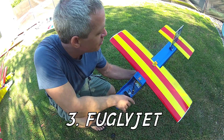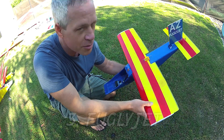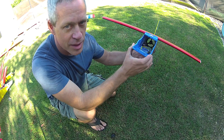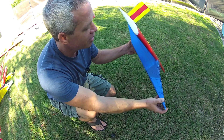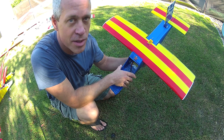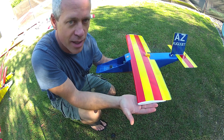The EDF cousin to the Noob Tube is the Fugly Jet, which has the same single-piece 30-inch arm and wing design, glued on in this case, and a 64-millimeter EDF, and a very straightforward fuselage tube. Also very easy to build. As EDFs go, I find it quite easy to fly, but it does require a little bit more skill than a prop-driven plane of similar planform and size.